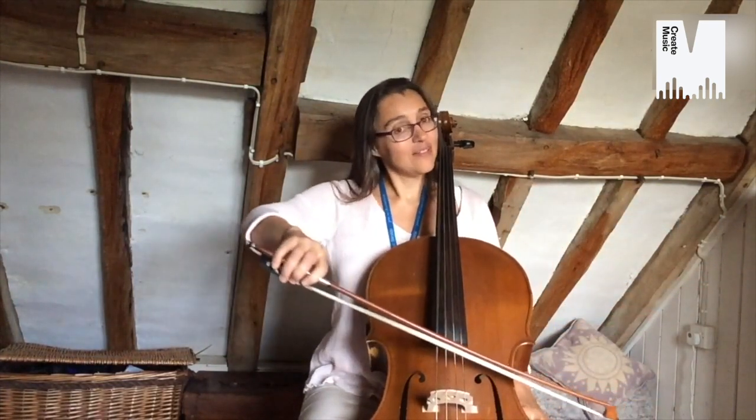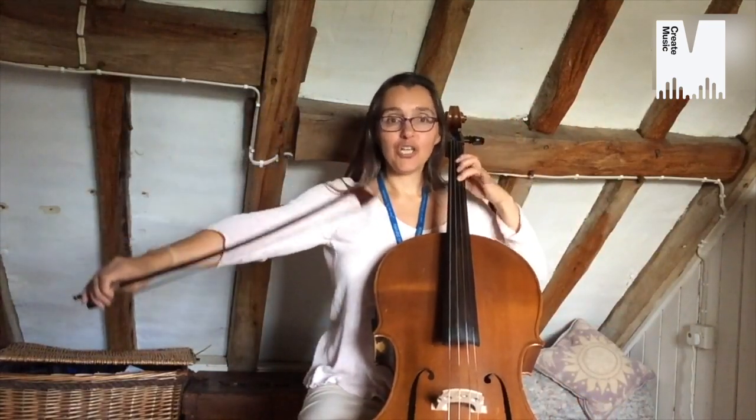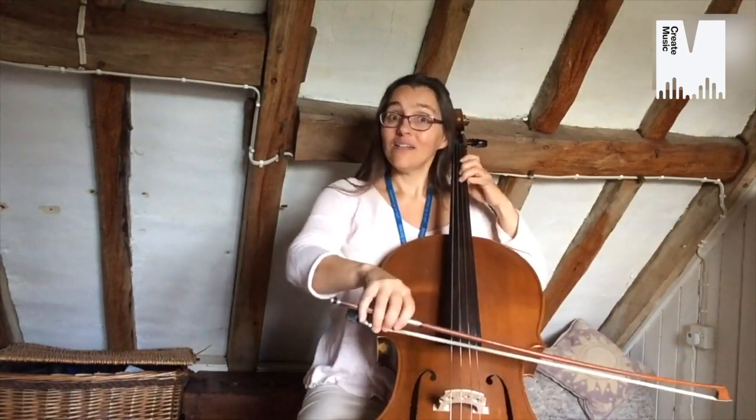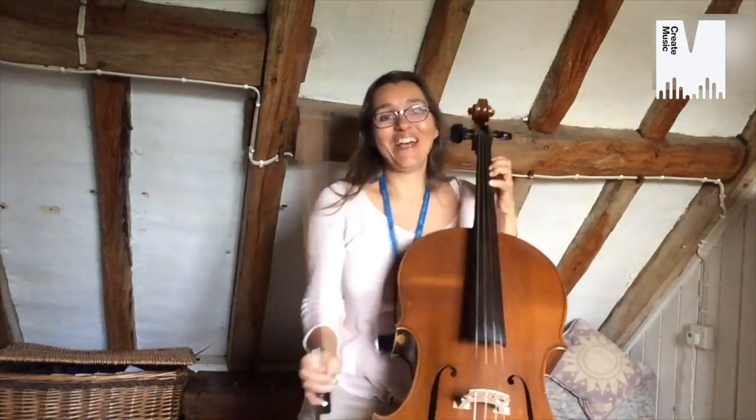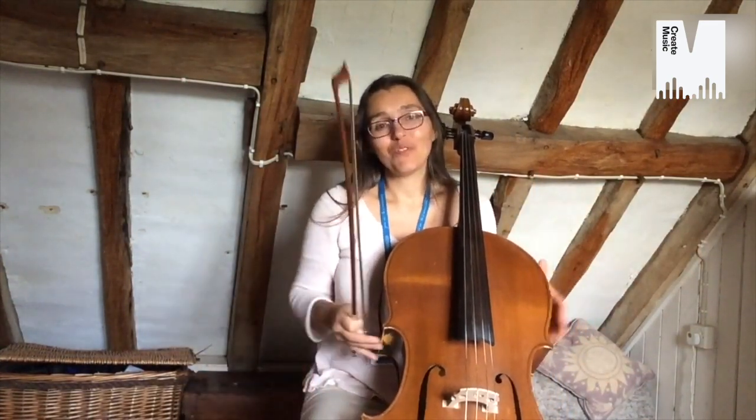And then I'll teach you how to hold the bow and to draw the bow across the string. And then our left hand changes the notes by adding fingers like this. And once you can do all those things you can play lots and lots and lots of tunes and have lots of fun playing this wonderful instrument.